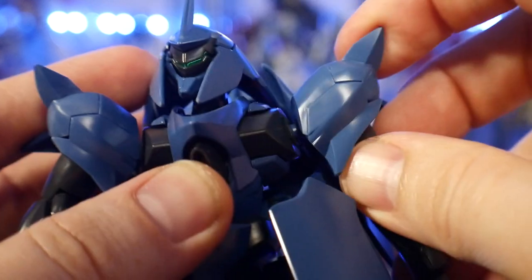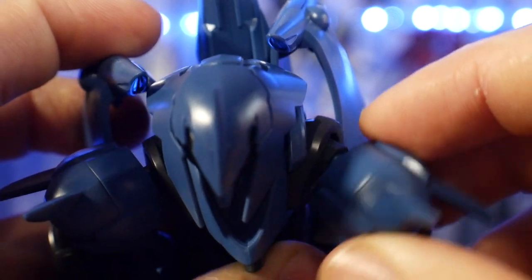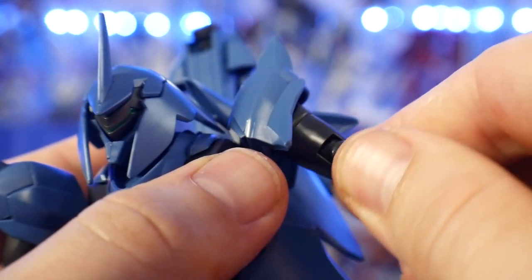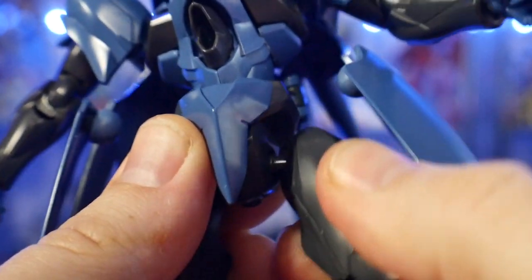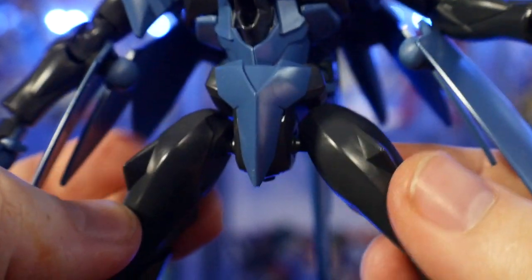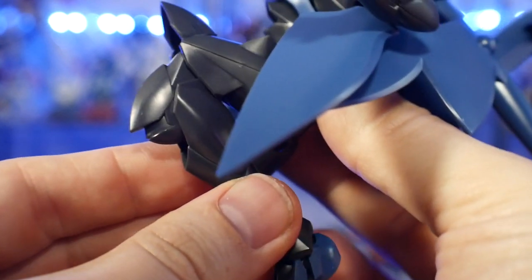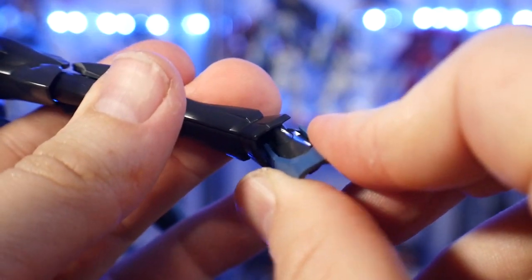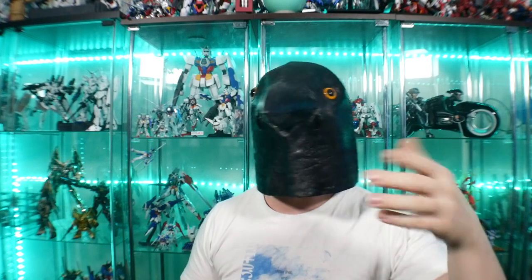For the articulation, it's actually really good because it does have a transformation which we'll see a little bit later. The butterfly hinge on the shoulders is going to allow a lot more movement, and there's also movement in the knees which gives a little bit of extra agility and maneuverability. The one thing really hindering this kit is going to be the hips — there's a ball joint there, so it's not doing any crazy splits and poses are a little more basic.